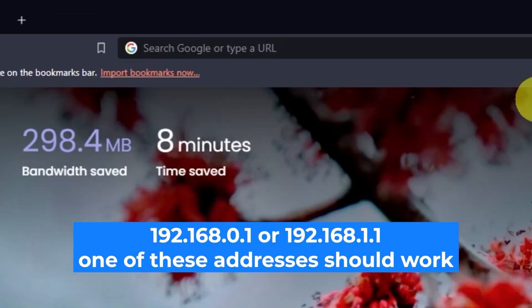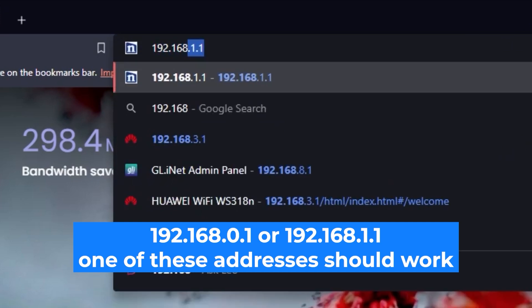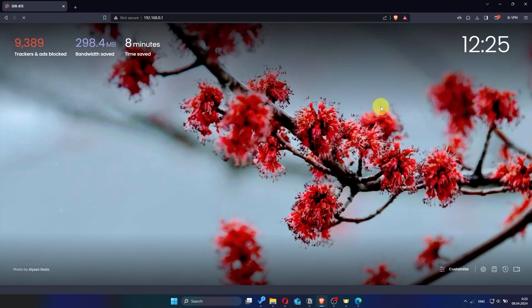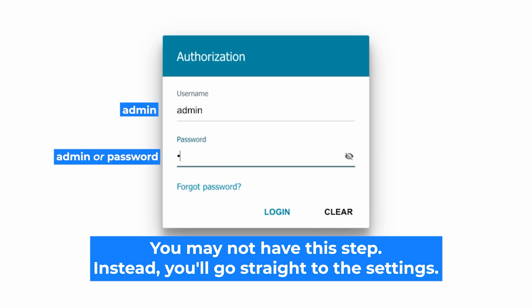First, open your web browser and visit the URL you see on the screen. Use the URL bar instead of the search bar. At the beginning you will see a form with a login and password — usually it is admin and admin.